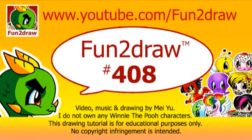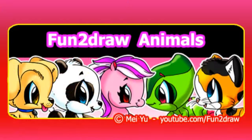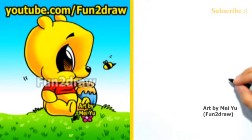Hey everyone, this is Mei Yu, the creator of Fun2Draw. Lots of you viewers have been requesting me to draw Pooh Bear in my Fun2Draw style. I think it will be Fun2Draw him. This is part of my Fun2Draw Animals playlist. The link to that is at the end of this video. And if you're one of the viewers who've been requesting Winnie the Pooh, please let me know in the comments below.